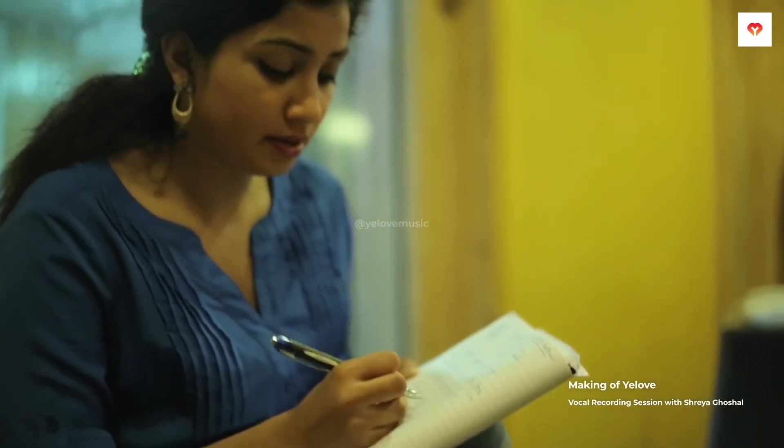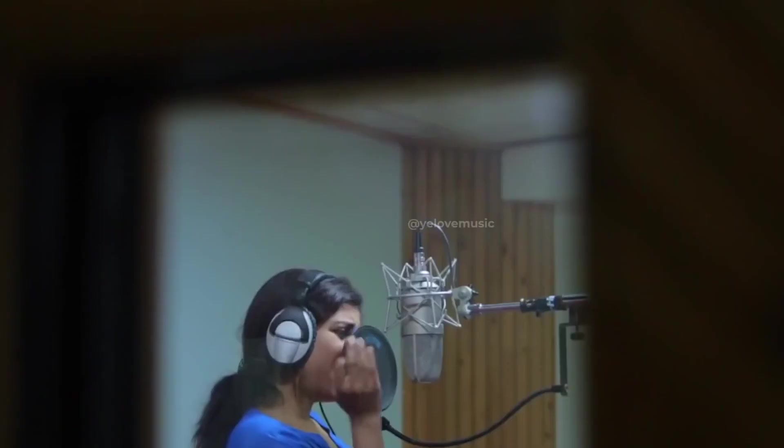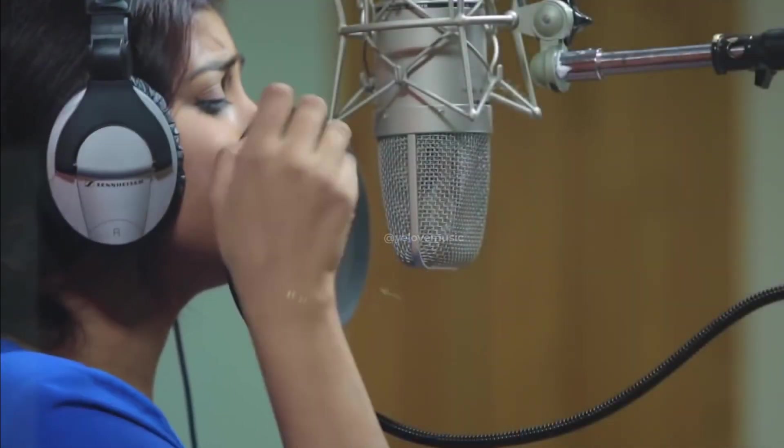I have also heard that she takes time and romances with the song. She sings the song multiple times in different styles, different ways, so that it becomes a part of her by the time she goes for the take.